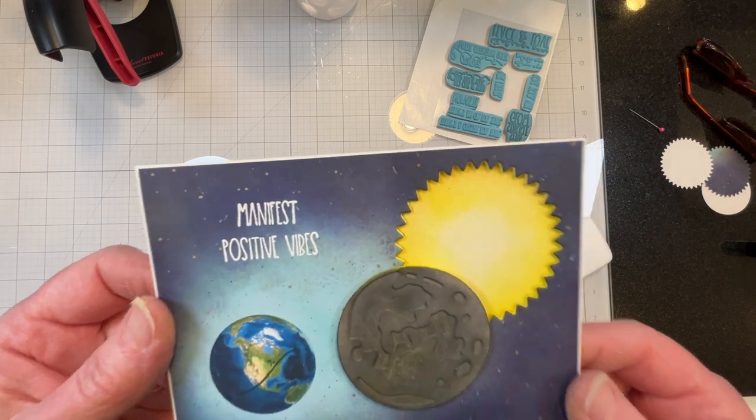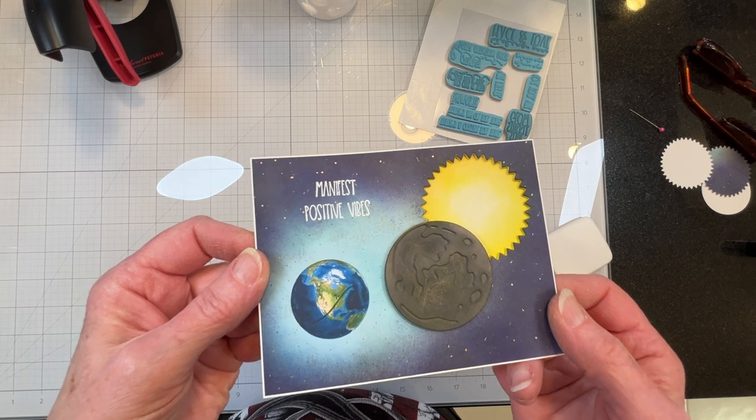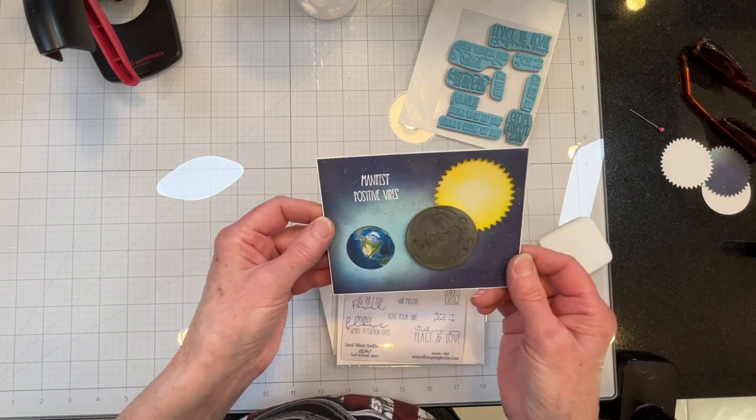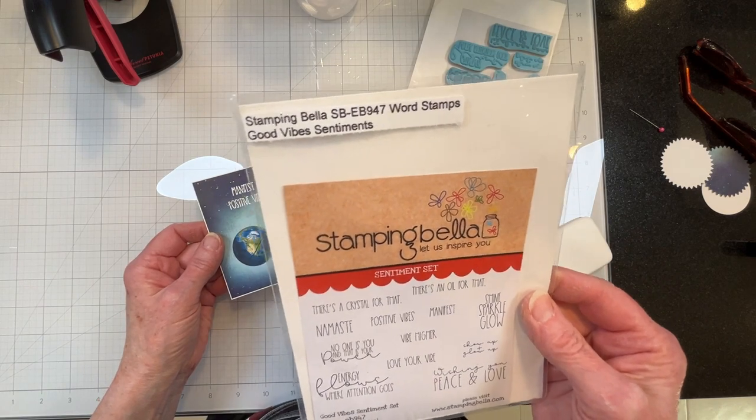I heat embossed my sentiment in white. That's a Stamping Bella 'Good Vibes' sentiment.